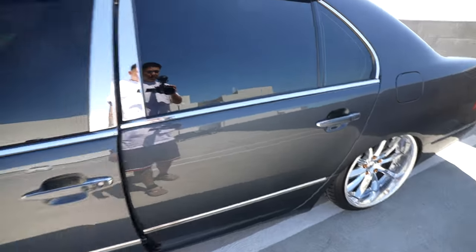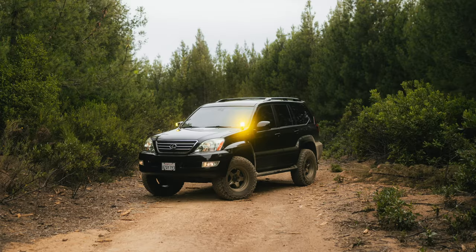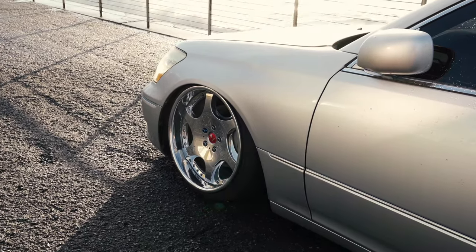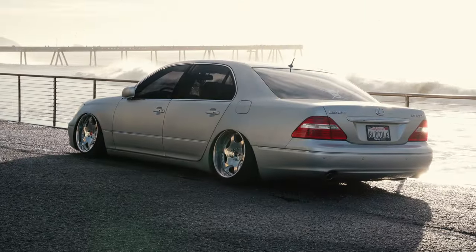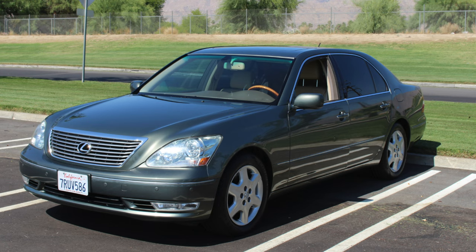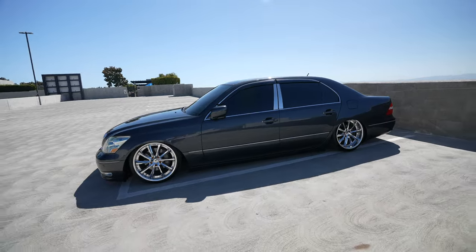For those of you that don't know, this is my second LS430. I sold my first one to get a GX, but honestly after I sold it I instantly regretted it because this car is freaking amazing. Sometimes when I tell people I have an LS430 they think of just a grandpa car, and I'll give it to them — a stock LS430 looks pretty grandpa-ish — but once you do it up VIP style it looks like a completely different car.